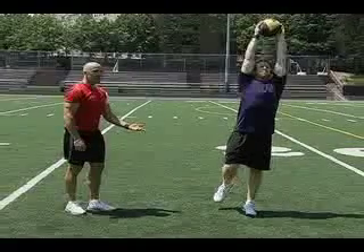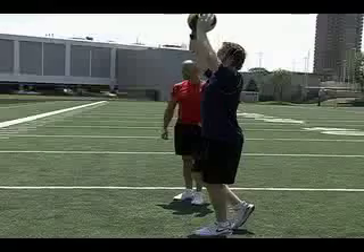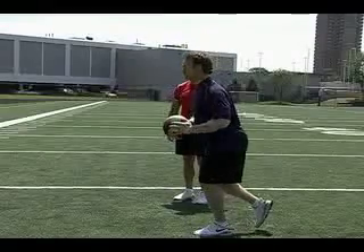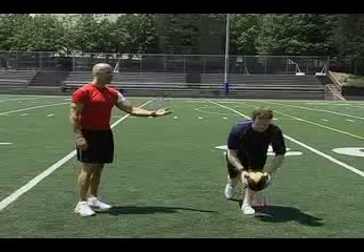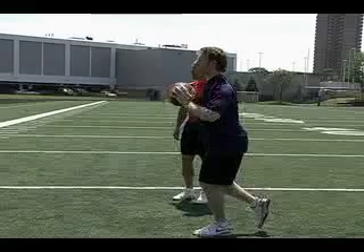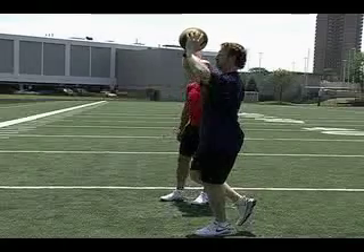Hold that position and repeat the exercise three times. We're breathing throughout the exercise — we're not holding our breath — and we're focusing on having good posture and balancing throughout the exercise. The mid-ball lift and press.